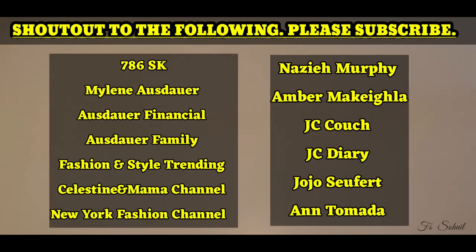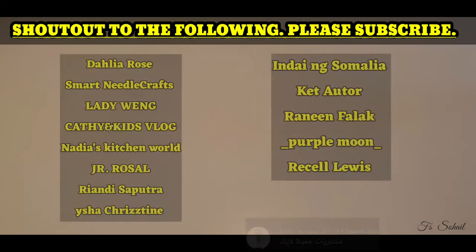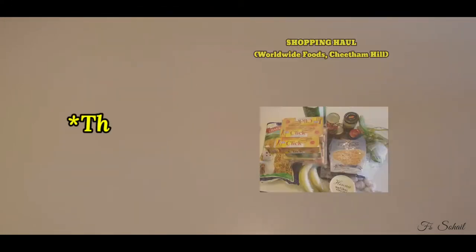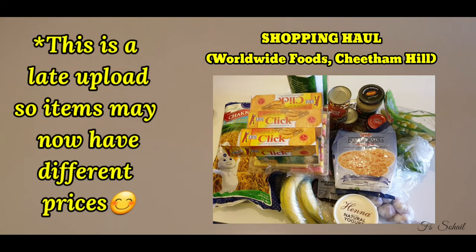Bismillahirrahmanirrahim, assalamualaikum everyone! How are you? I hope you are all doing fine. So guys, for this video I'm just going to make a quick unboxing shopping haul. We bought some stuff from Worldwide, an Asian store here in Manchester. We just went today and I'm going to show you guys what we bought from there.